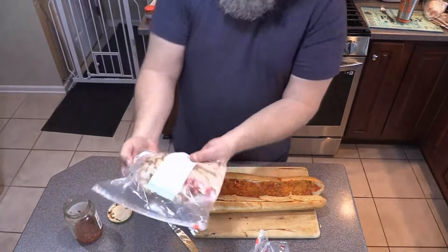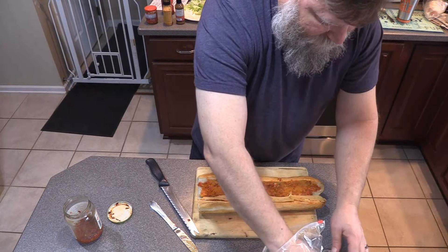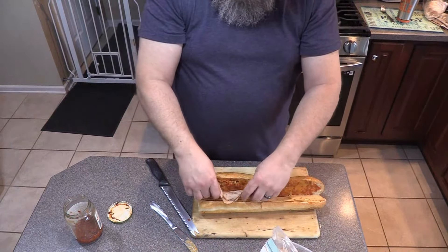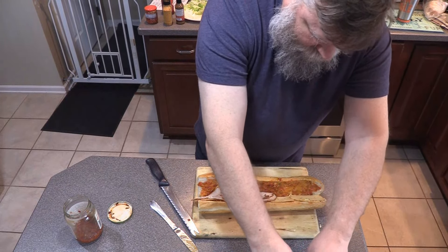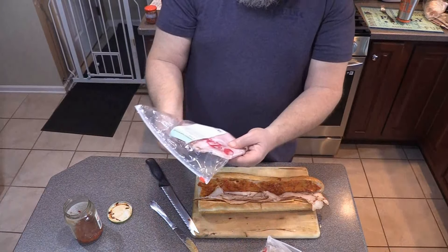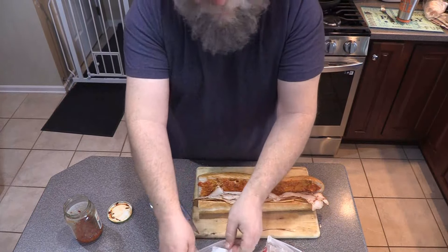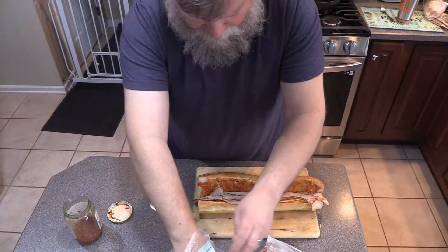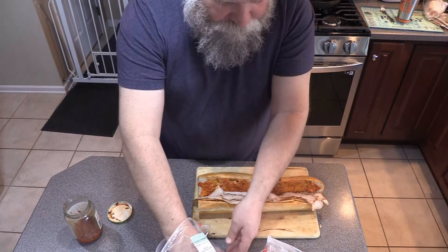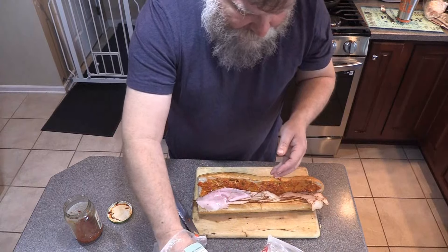Now let's start with our Cajun Turkey. I don't know if you've ever had this Boar's Head Cajun Turkey, but this is pretty good — it's excellent. Put that in there. And then we have our Boar's Head Beechwood smoked black forest ham, instead of the honey ham. Honey ham's fine, nothing wrong with it, but I do like smoked ham better. Yeah, that is good — still sweet like most hams, with a nice smoky flavor to it.